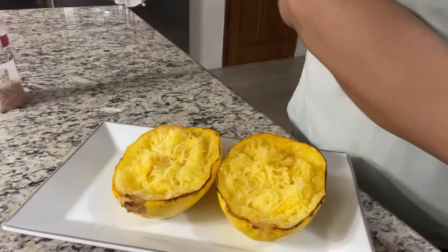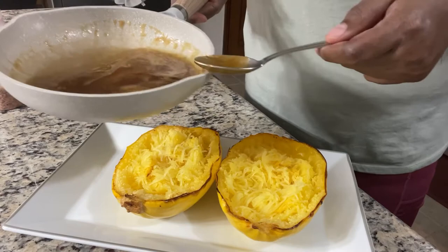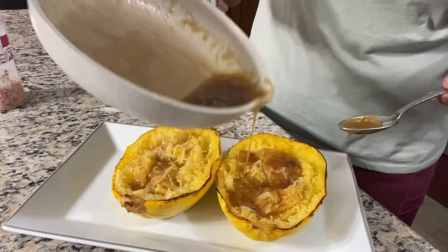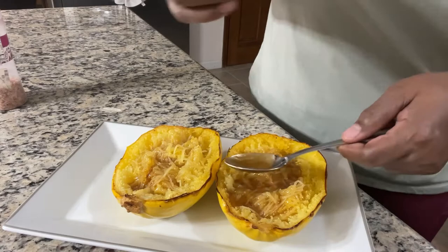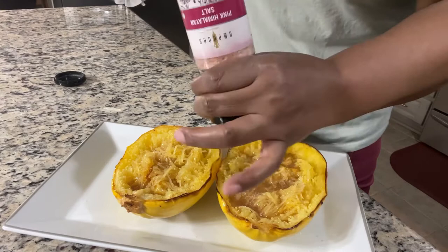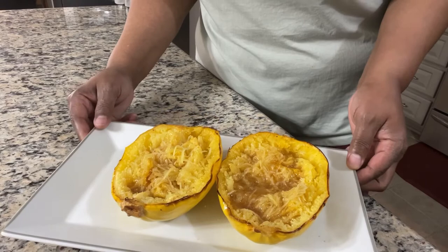We have our maple butter — nice and hot. We're just going to come in and drizzle it, just like this. Not going to douse it, but you want a good amount so you get that flavor in there. Then come in with a little bit of pink Himalayan salt — not too much because you already have butter in there. And there you have it: your maple butter spaghetti squash. I'm going to say grace and taste it for you.